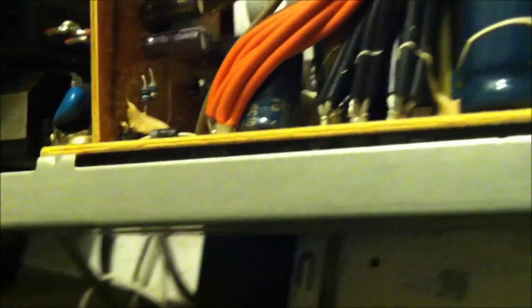So five capacitors. Keep in mind there's a negative on here — this is a black circle, it goes with the white line. There's a negative on the capacitor. That was a thousand microfarad, ten volt. The other one is probably a thousand microfarad, ten volt as well. That one's a thousand microfarad, ten volt.